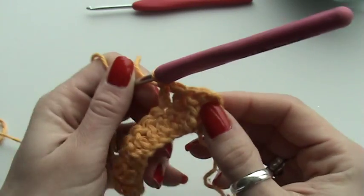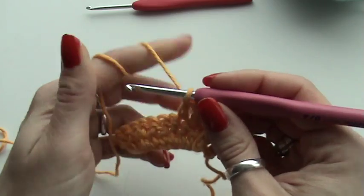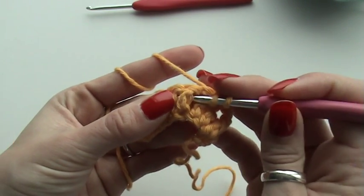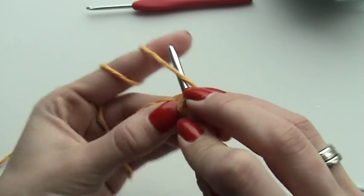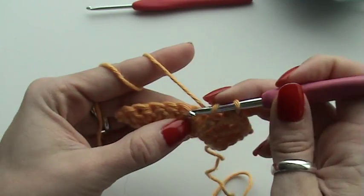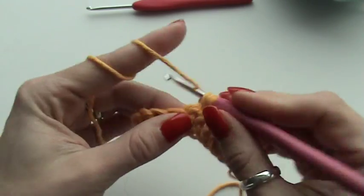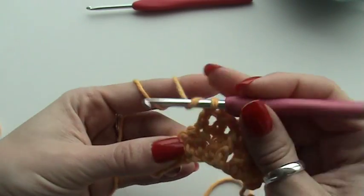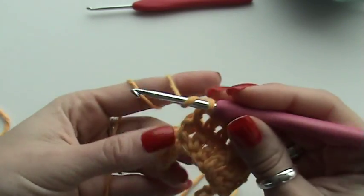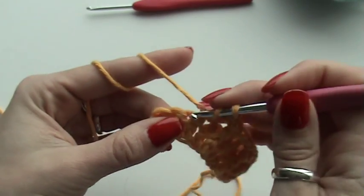That is a front post double crochet. Then I'm going to make two normal double crochets. That is my first pattern repeat — front post double crochet and two normal double crochets. For the next stitch I'm going to do a front post double crochet around the post, finish, and make two normal double crochets. Front post double crochet and two normal double crochets.